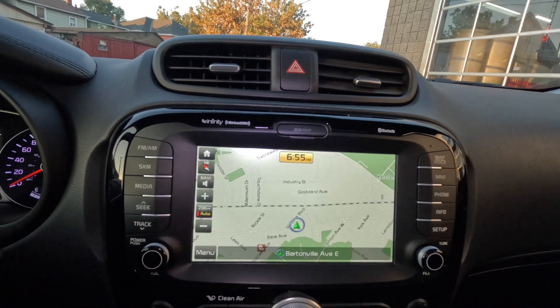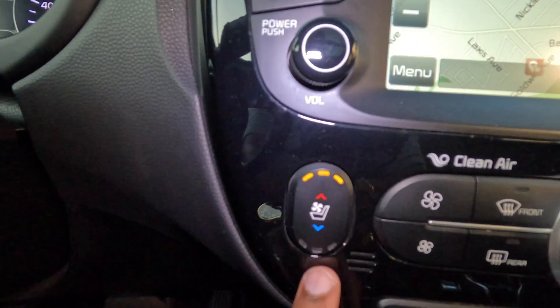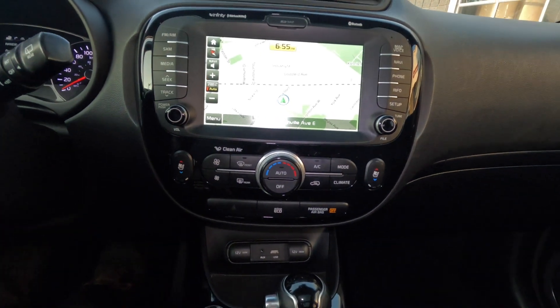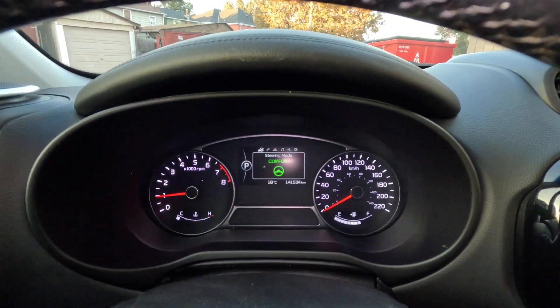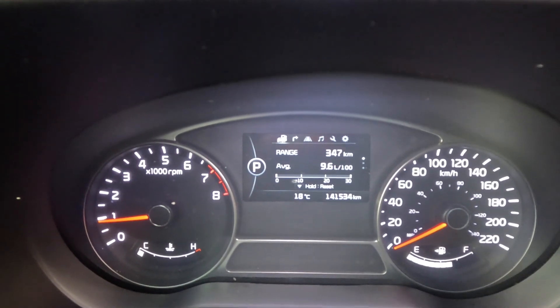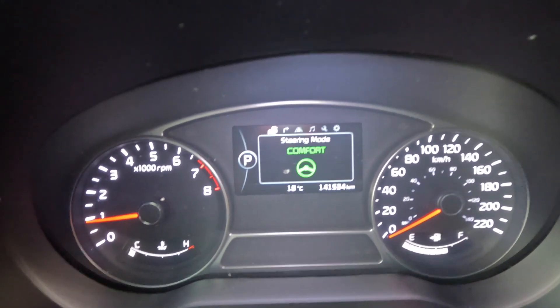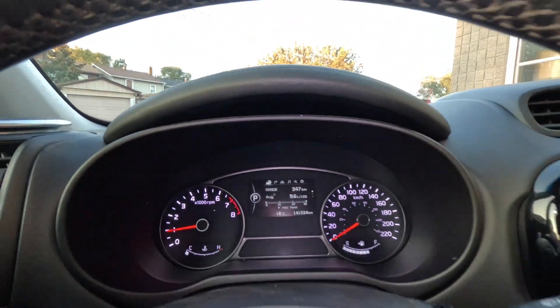You can always pause the video to look at some of the buttons and extra features. The driver also has heated seats and vented seats, and the passenger has the same options on their side. On the steering wheel there's a steering mode: you have comfort mode, normal mode, and sport mode which tightens up the steering a bit — just for your driving preferences.